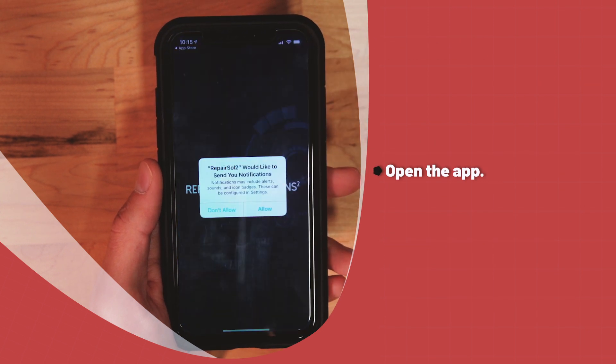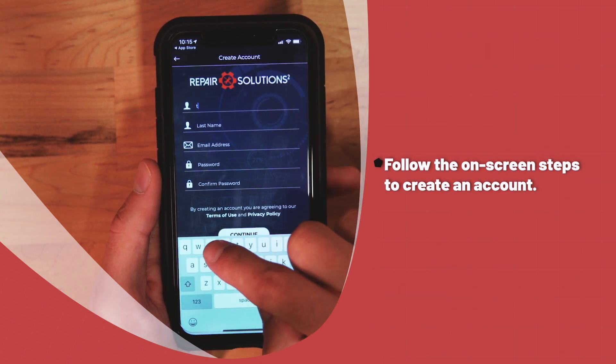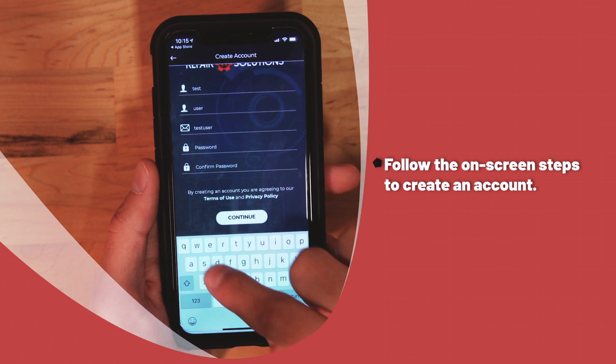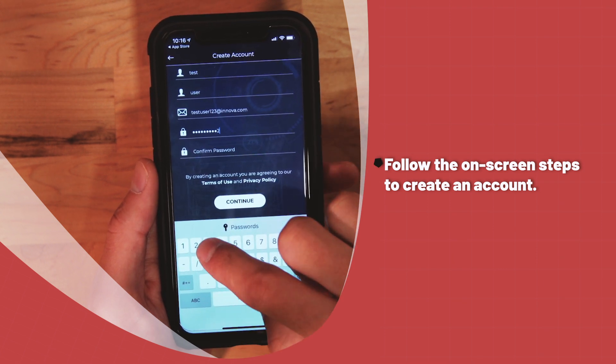Open the app and click Create Account. Enter your first name, last name, and the email address you want associated with the account. Enter your password, confirm the password, and click Continue.